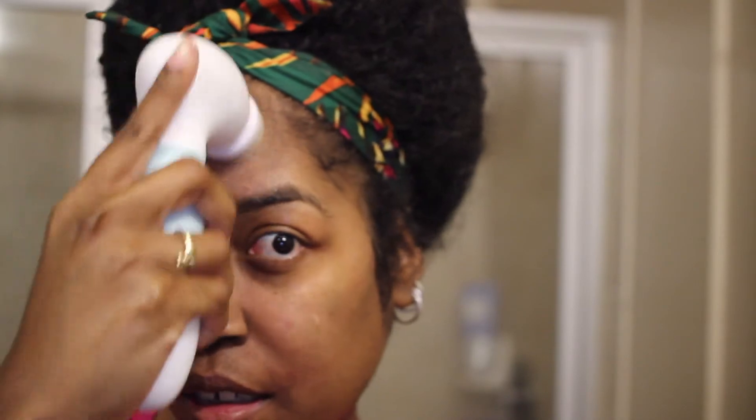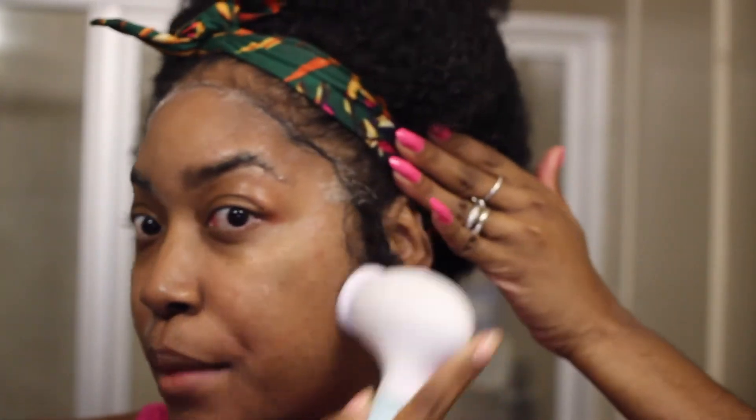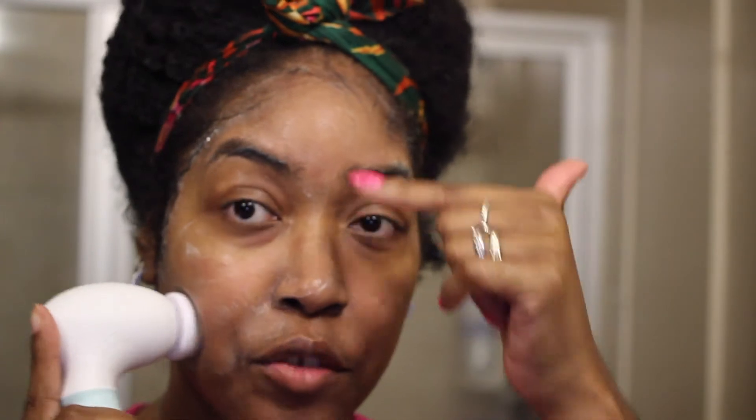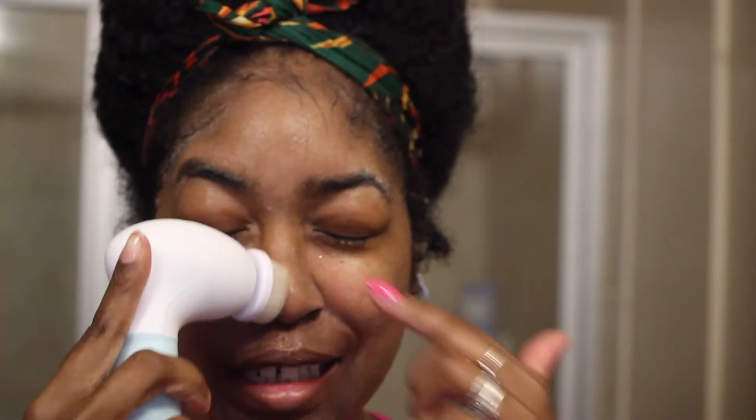You want to stay away from the eye area — that skin is really sensitive. I get a lot of makeup at the top of my head and hairline, so I always make sure I get in there, because a lot of the oils from my hair run down onto my forehead. That's where I usually get the most breakouts, from hair product and oil. I also make sure I get my nose area really well — this does really well with blackheads.